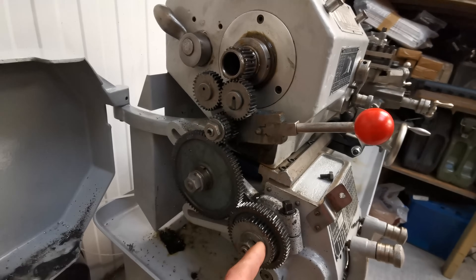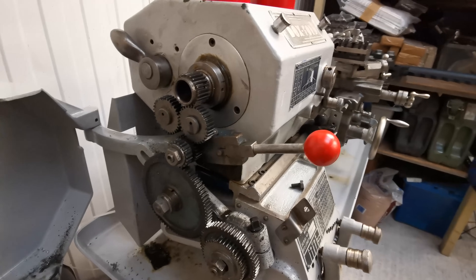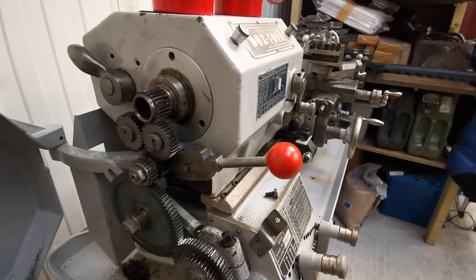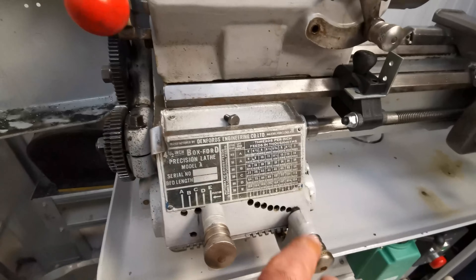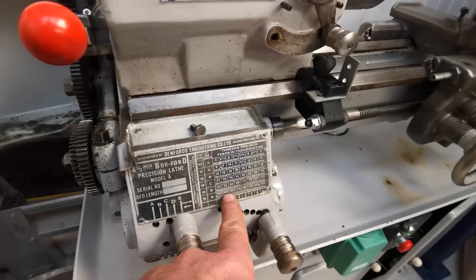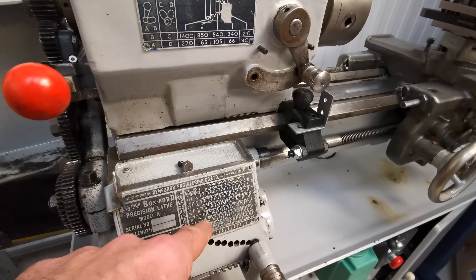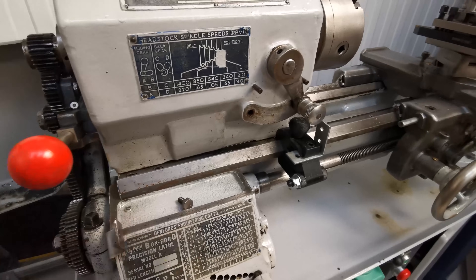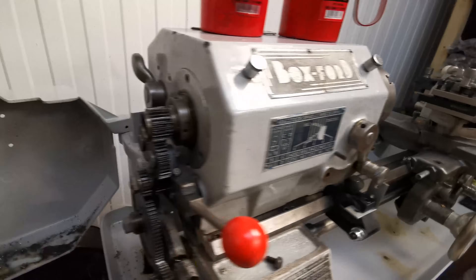By swapping these gears out to different numbers of teeth you can change how much the saddle moves with each revolution of the chuck. It's got all these little plates on here to show you the settings - this is obviously imperial because it's an imperial machine with an imperial lead screw. By changing the settings on the gearbox you can change the revolutions of the lead screw and therefore cut your different pitch threads.